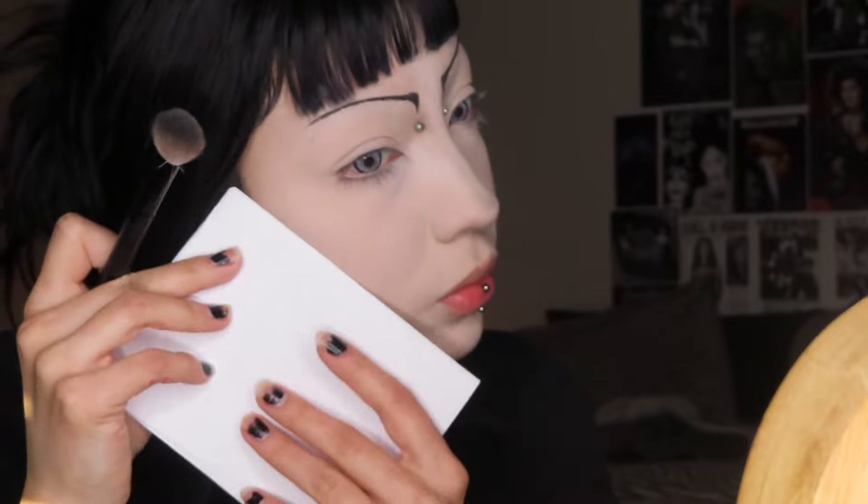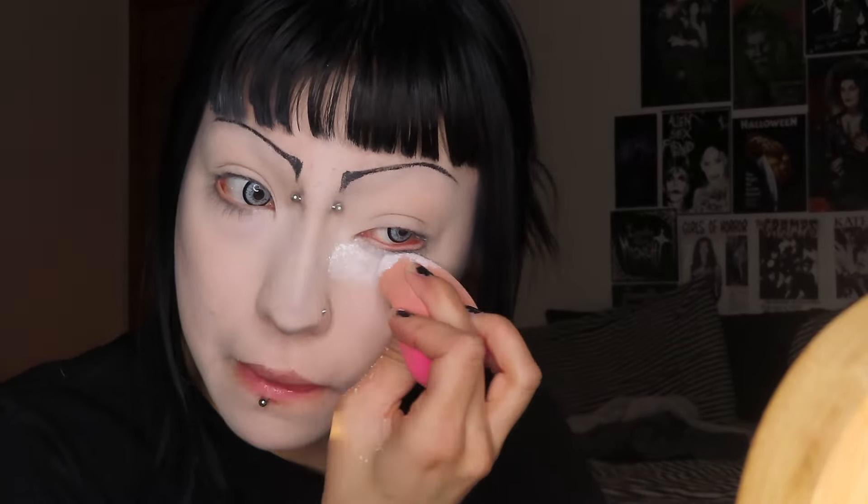For my cheek contour I'm using a black shade as well and using a piece of paper to make a very defined contour. I'm doing it a little bit higher just because I want to make my face look lifted. It's very prominent and we want that — we want it to be super cut and strong. After I'll go back and blend it out to make it look nice. Now I'm just prepping for eyeshadow, putting loose powder under my eyes to catch all the fallout.